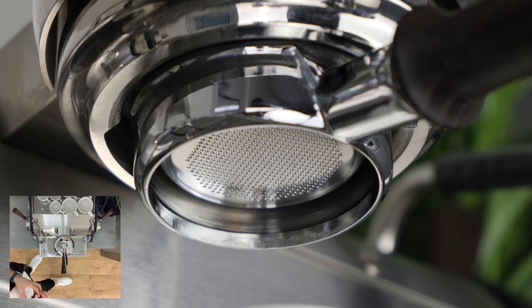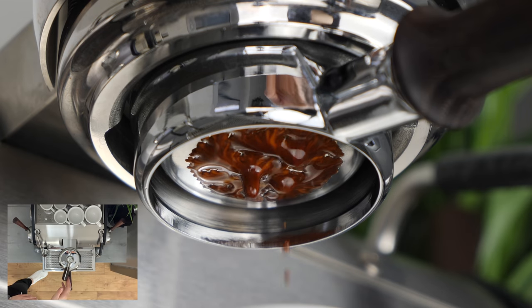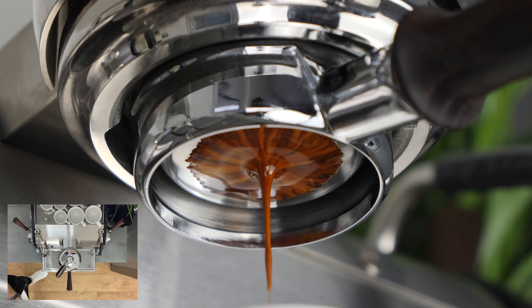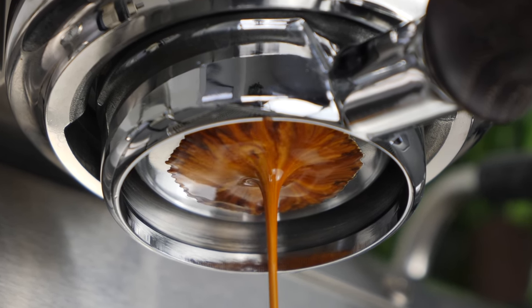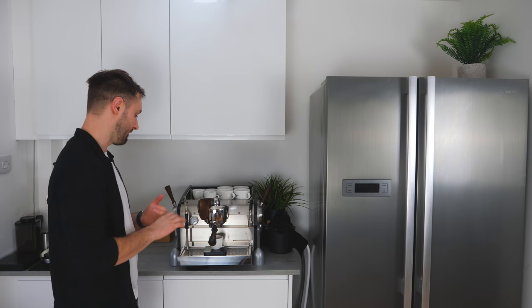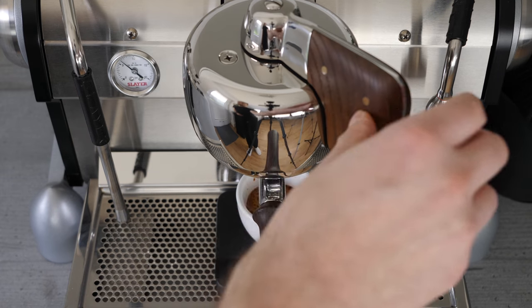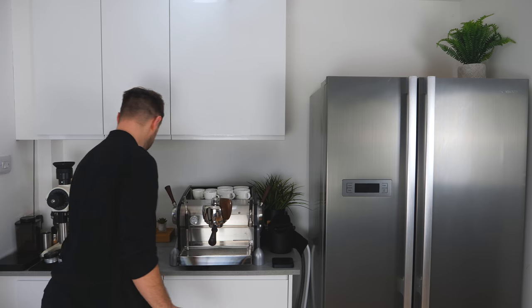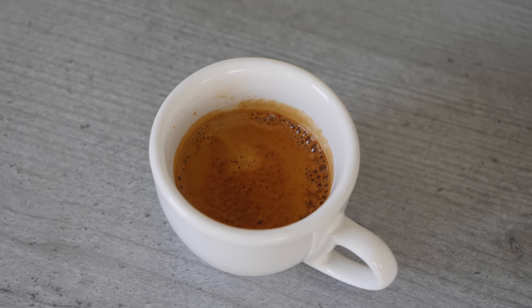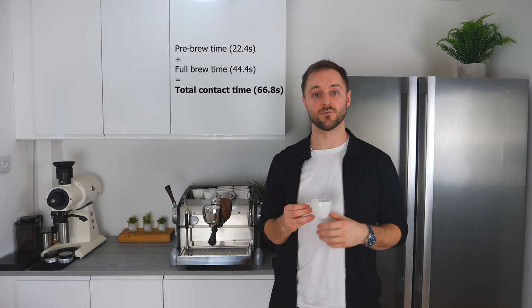For the Slayer shot we're really looking for, we want to use position one — our pre-brew phase — to gently saturate the puck. I'm going to use the shot mirror in the back of the drip tray to see when the group basket really fills up, and as soon as that's fully saturated, move into our full brew position, position two. I'll be timing our pre-brew and full brew phase using the dashboard. As soon as we get to just before 38 grams, stop the shot. Our pre-brew time was 22.4 seconds and our full brew time 44.4 seconds. We need to add our pre-brew time and full brew time together to work out our total contact time.